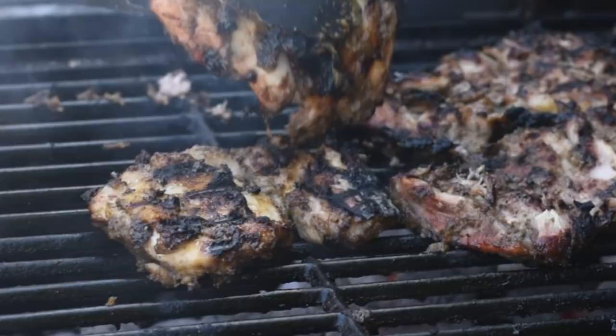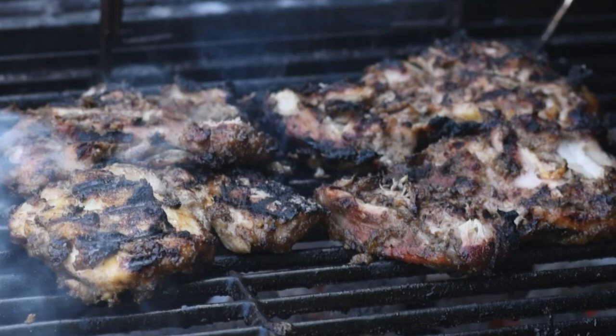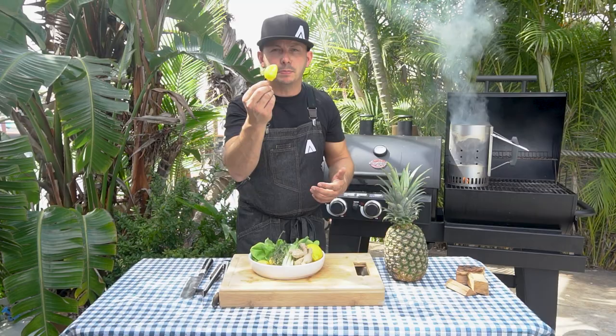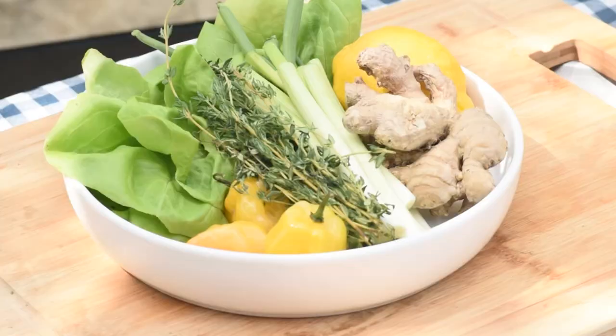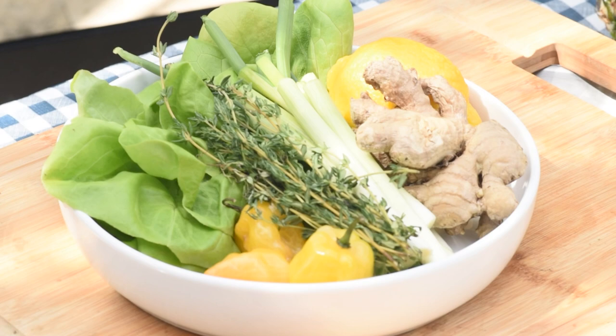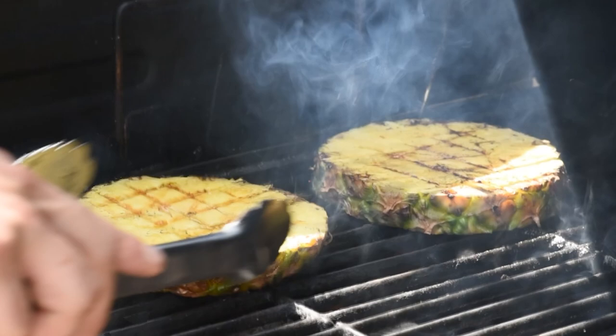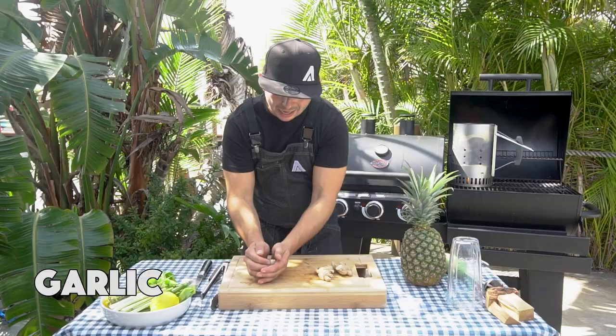Jerk chicken traditionally is a low and slow dish. You could do it with whole chicken, you could do it with chicken wings. I'm going to be using skin-on boneless thighs. Jerk chicken has some heat to it. We're going to make the sauce together. I'm using scotch bonnets — three of these beauties — but there's some ginger, some garlic, some green onions, some fresh thyme, some lemon, and I'm going to add a little bit of grilled pineapple for a little extra acidity and a little bit of natural sweetness.